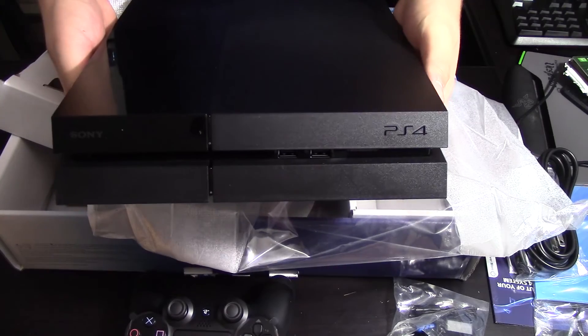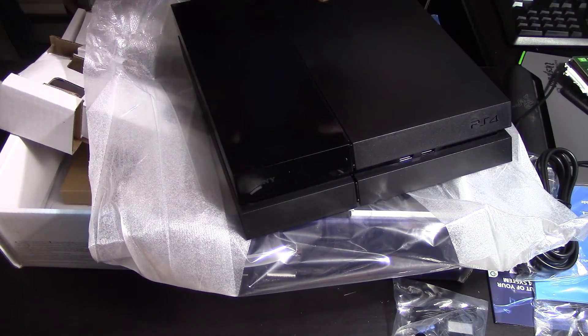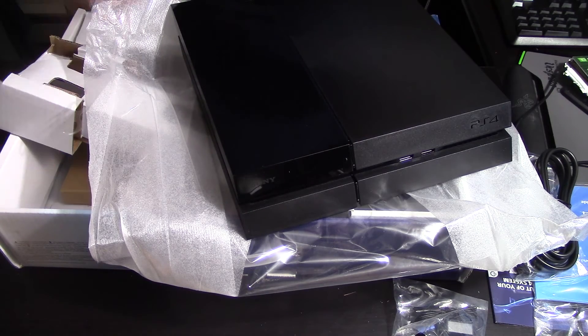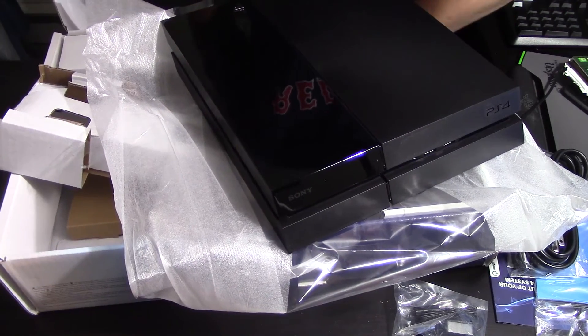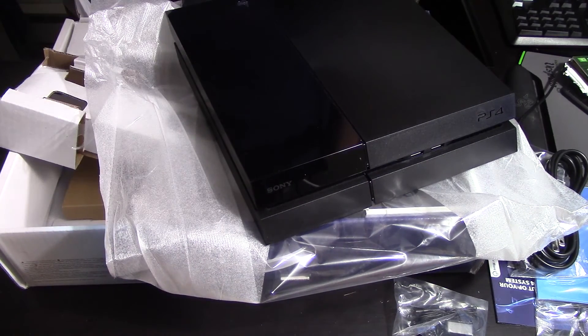Thanks for watching my unboxing of the PS4. I'll have a couple more videos on the PS4 coming up. Let's take the plastic off the controller here. I also have a grip to install, so I won't be using these stock thumbsticks.